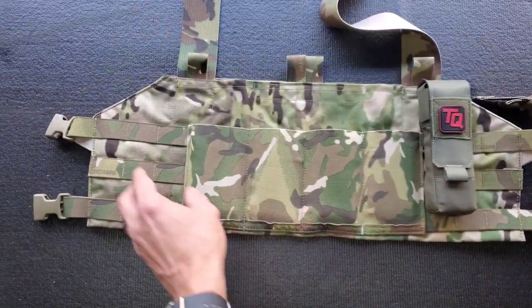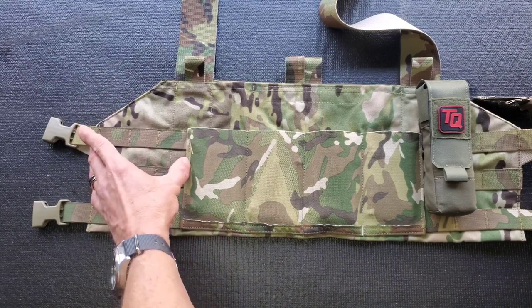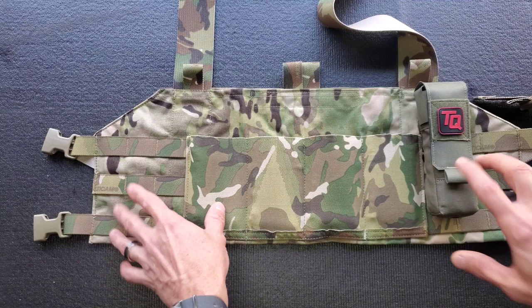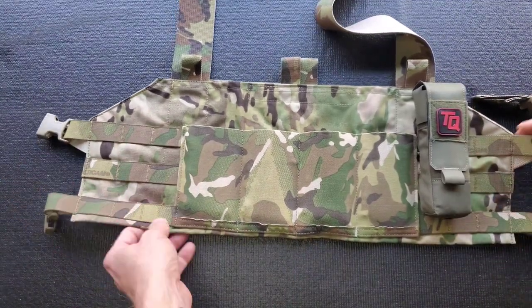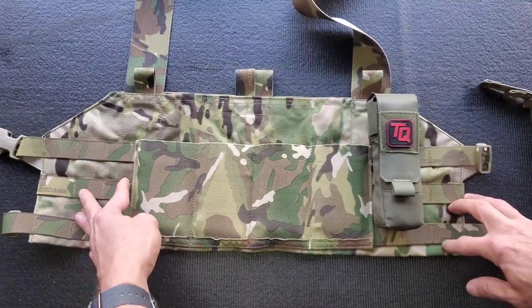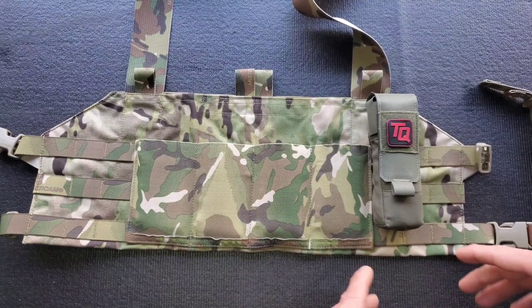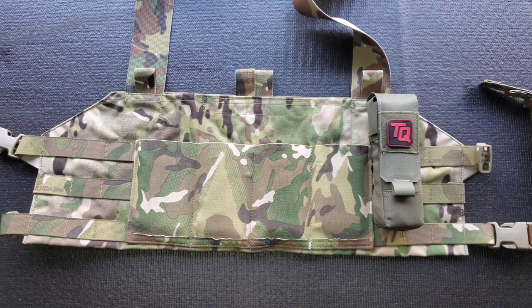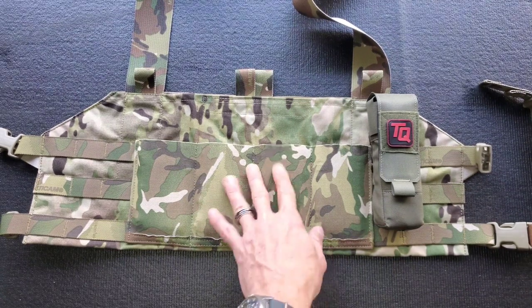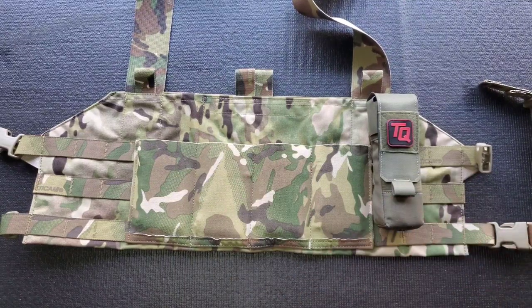If you wanted to add a single, double, or even triple mag pouch on either side, medical gear, or some kind of water bottle holder, you've got MOLLE options and it still stays very streamlined. You could throw a large flannel or light jacket over this and make it disappear. Obviously multi-cam isn't gray man, but it is slimline and low profile.